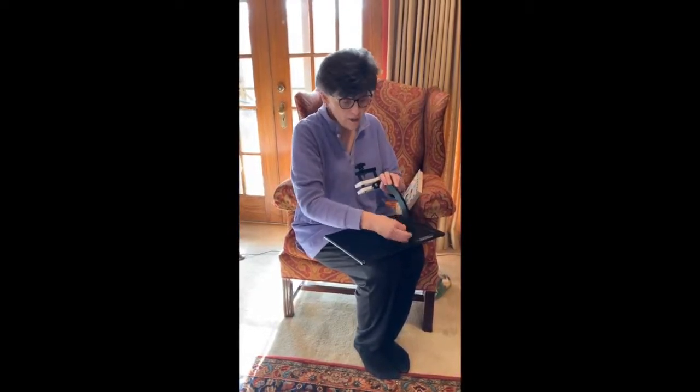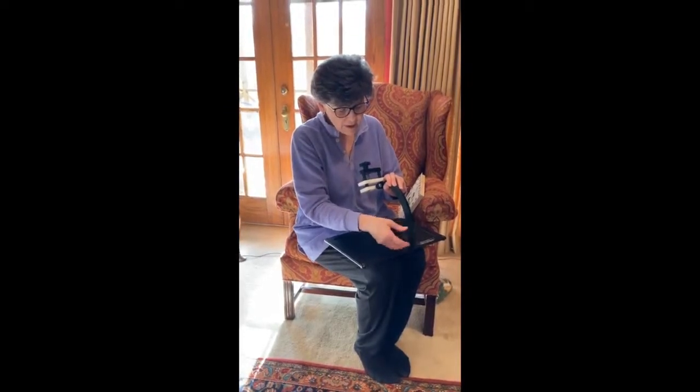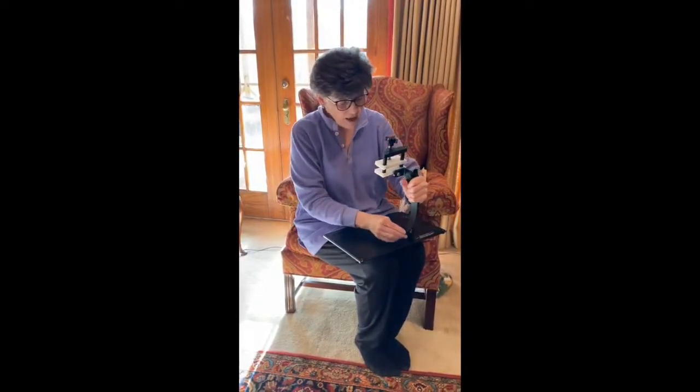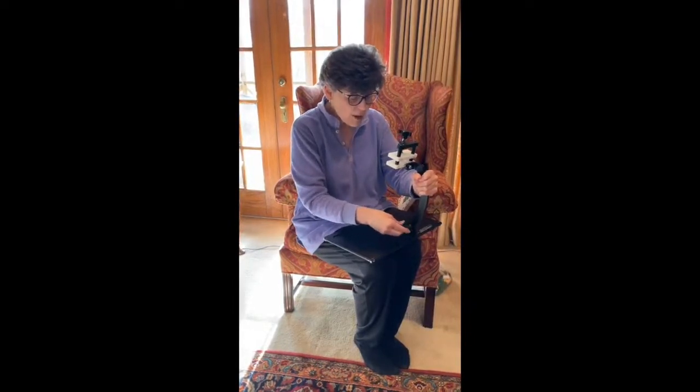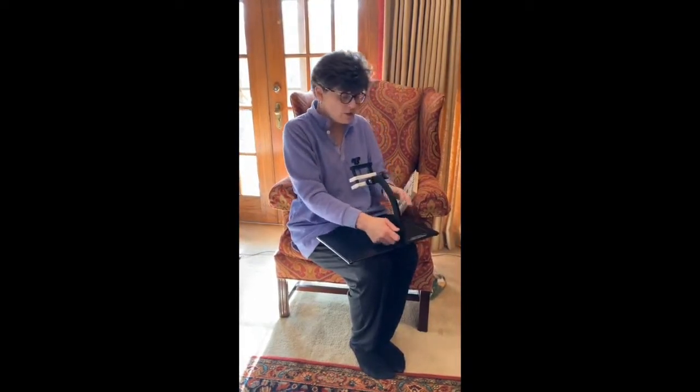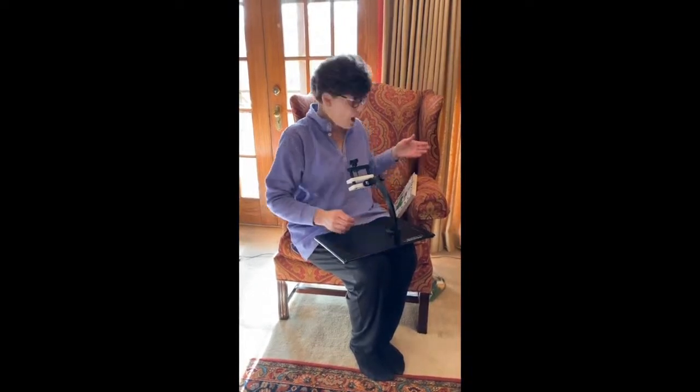I'm going to show you now how to use the Needlework System 4 tabletop or lap frame. It's from the same company that created the Travelmate stand. This is the tabletop version — the small version. You can actually take this apart: just unscrew that knob and take this arm off. It's easy to take apart and put back together — really just two pieces, unless you count the frame clamp as the third piece. You're not limited to just using it as a lap stand. If you go to a class or like to work at a table, you certainly can do that.